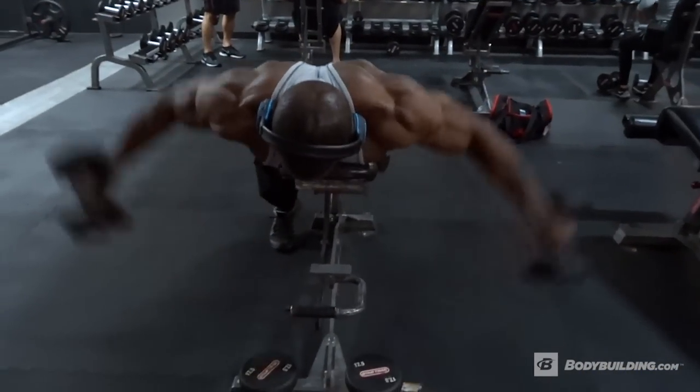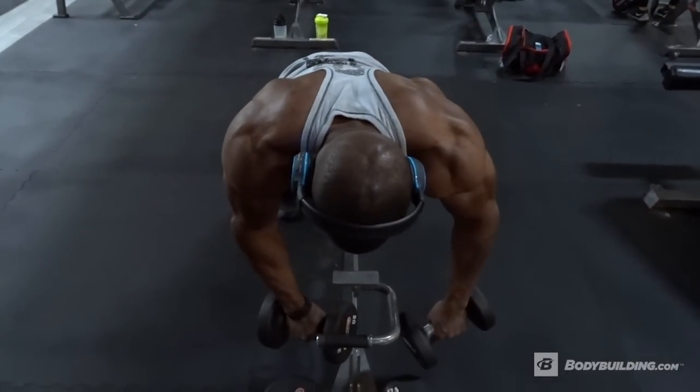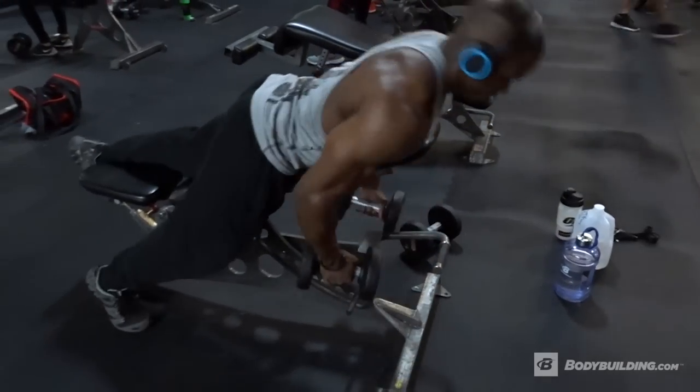Now because you're using a bench it forces you to use lighter weights, but that's okay. 66% of your delts is comprised of type 4 muscle fibers, so it responds better to medium to high-ish reps. Not saying that you should never go heavy, but it just responds better.